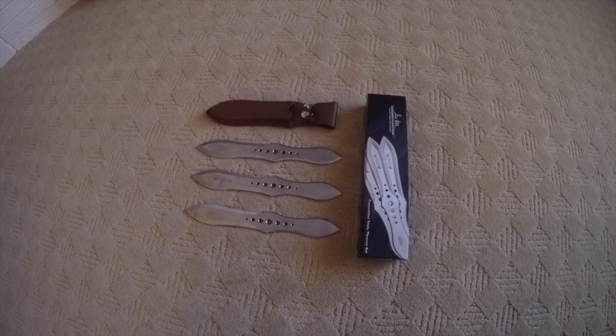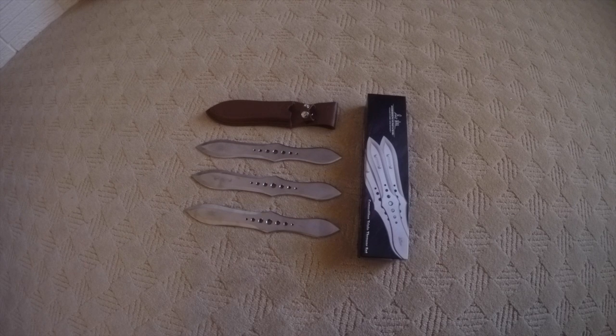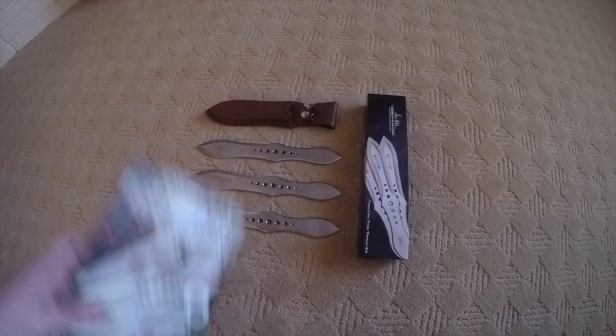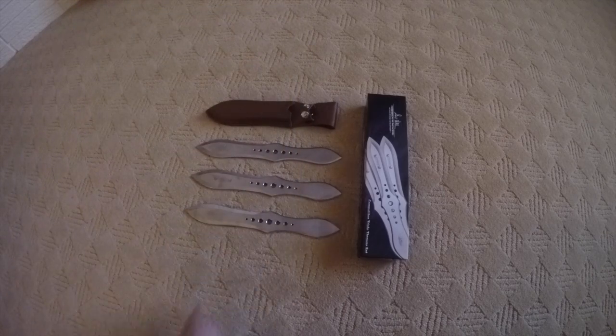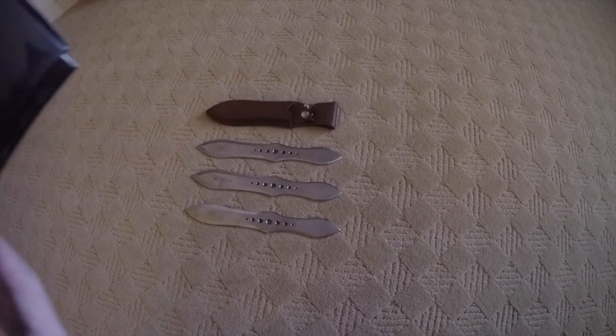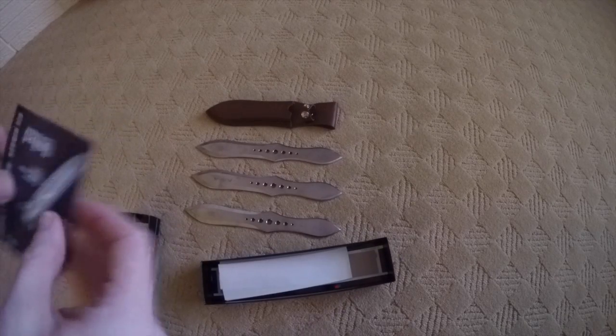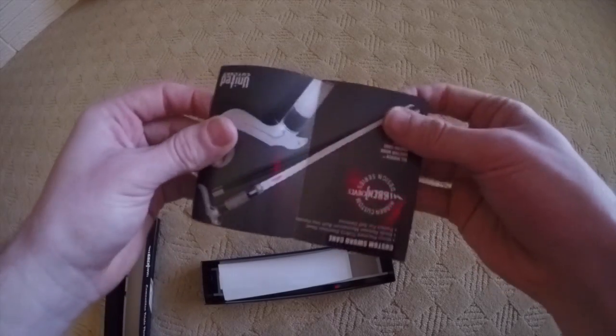Hey everybody, I'm going to be doing a review today over the GoHibbin knife throwing set. It comes with three knives and it also comes with a sheath. The first thing it comes with is the knife throwing guide. Inside the box, we have the pamphlet that just talks about the knives and their product.